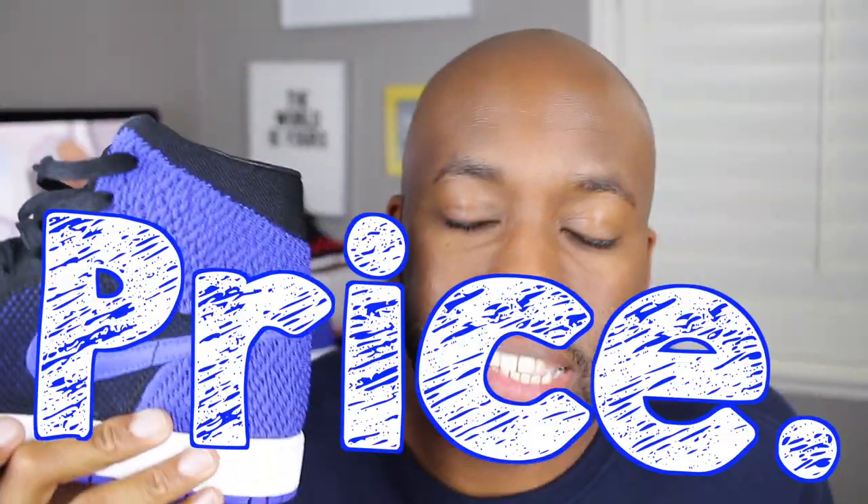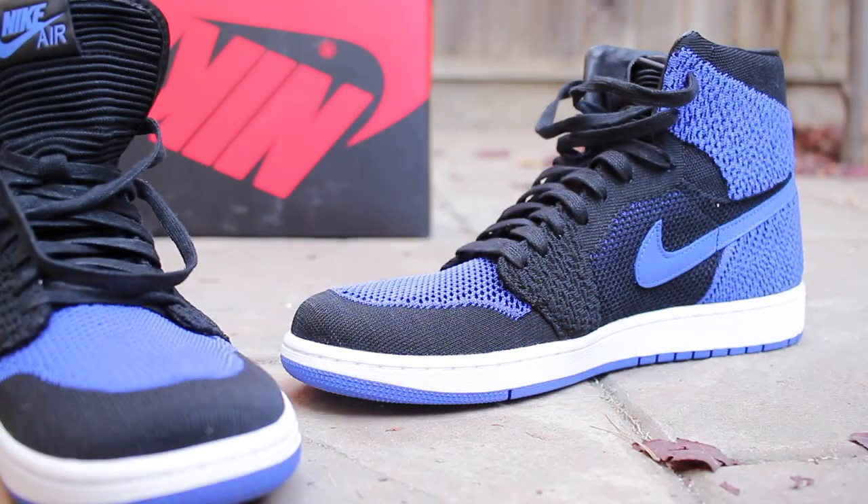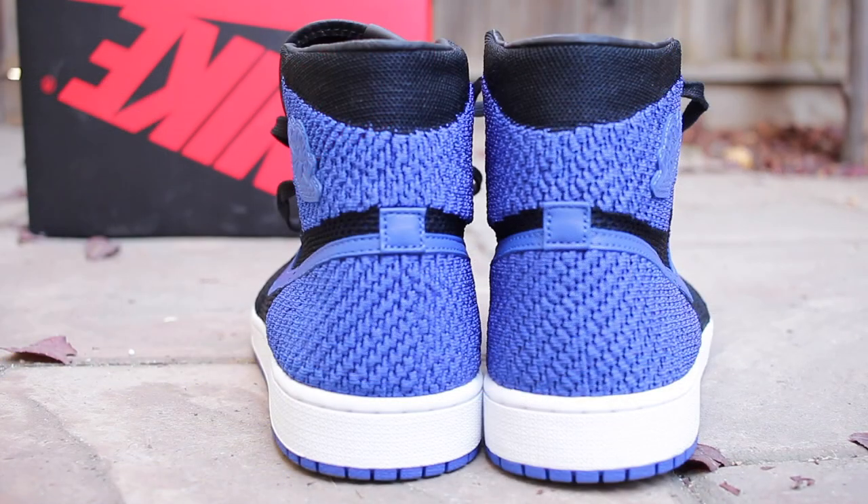Sizing wise, I would go a half size down — that's for me personally. These are still sitting in stores, so you could go check them out and see what your particular size is in this sneaker. My only gripe when it comes to the Air Jordan 1 Flying It is the price. I feel like $180 is way overpriced; it should have been no more than the $160 that usually comes with Air Jordan 1s.